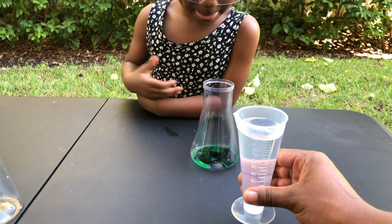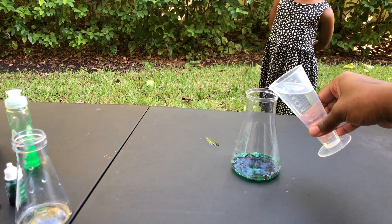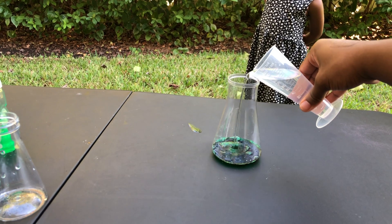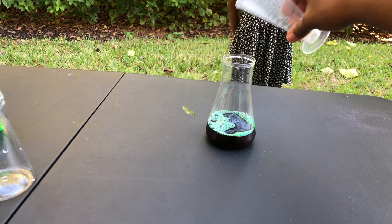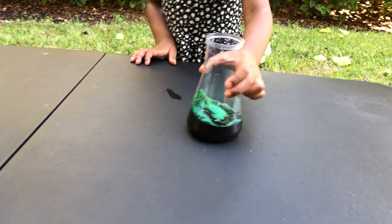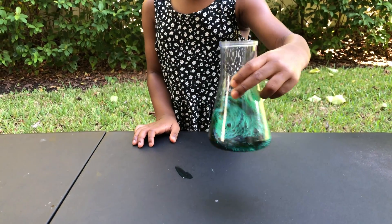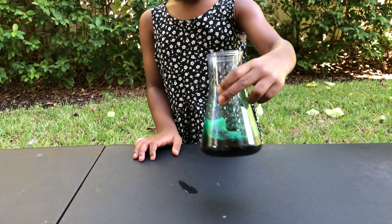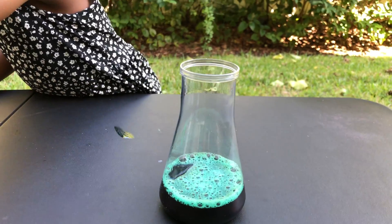Okay, great job. And then I am going to assist Jenna with the hydrogen peroxide. So guys, this is about 100 milliliters. All right, that's about 100 milliliters. Jenna, I need you to take the spoon and give it a little swish — go ahead, gently — we don't want to have any accidents.